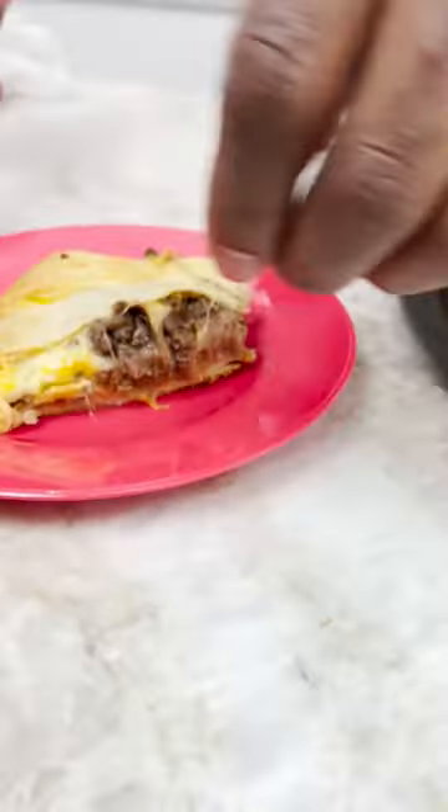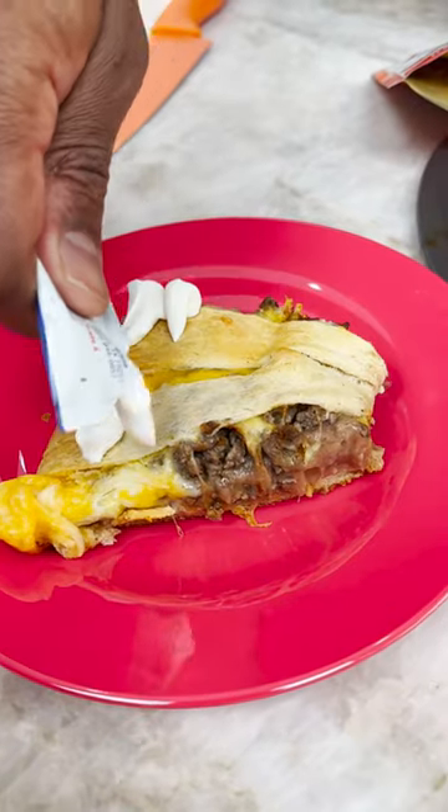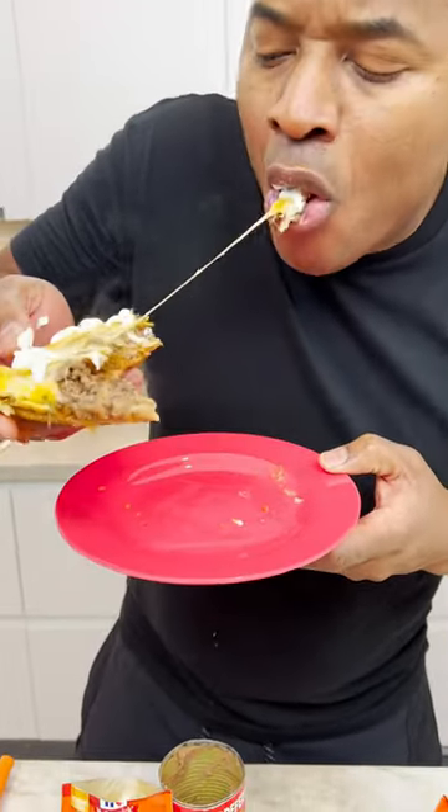Oh, Lord, look at that. I mean, it's kinda big, but really — oh. Oh, Lord. Ooh!